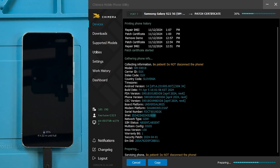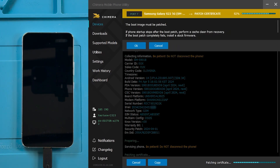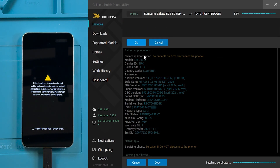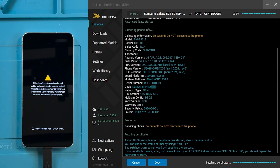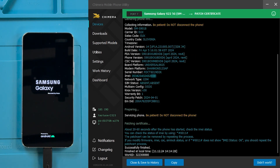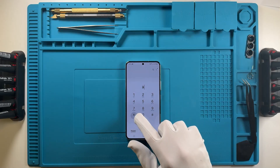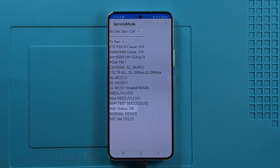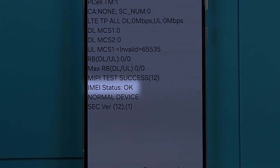Now we need to wait until Chimera finishes the procedure. On the confirmation window, click on OK to proceed. Then wait for the phone to boot up. And finally we can check if it was successful. And as we can see, it was done successfully, as the IMEI status is OK. Thank you!